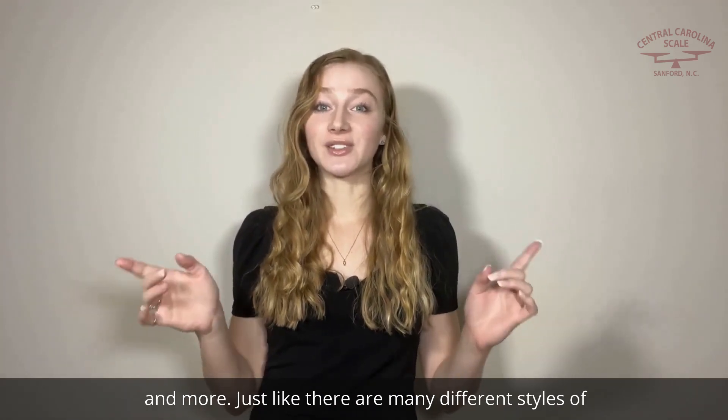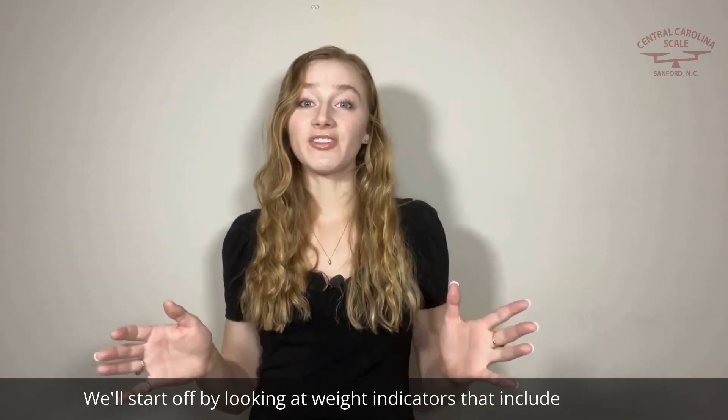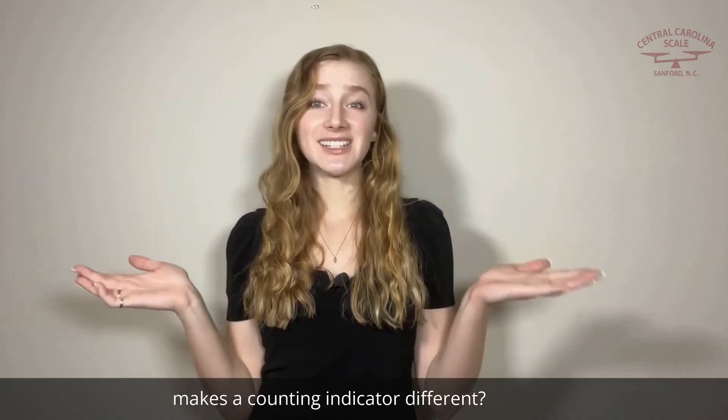Just like there are many different styles of scales, there are also many kinds of digital weight indicators. We'll start off by looking at weight indicators that include a parts counting function. You might have noticed most indicators include a counting function, so what makes a counting indicator different?